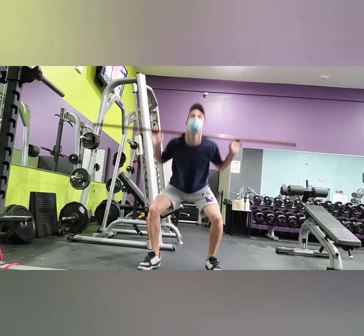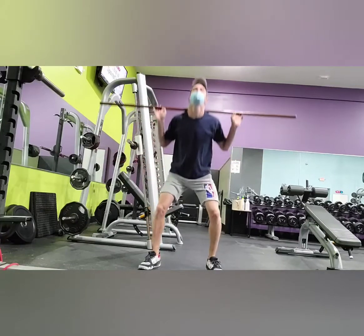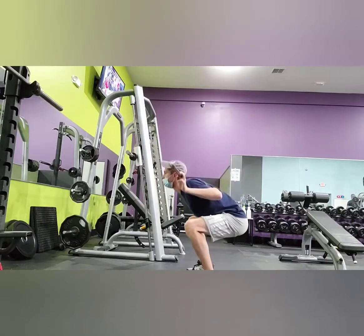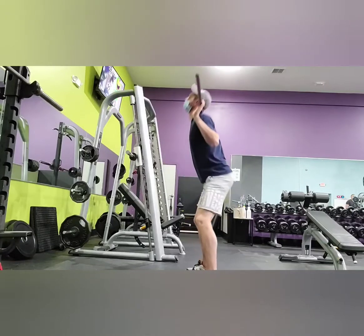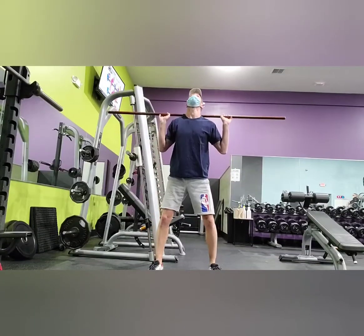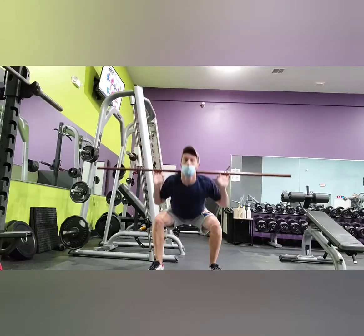Starting today off with some bodyweight squats. We're going to do three sets of 20 here to get warmed up, get the blood flow to the legs real nice and good. You're going to want to get as close as you can to the ground and get the muscle fibers stretched out as far as possible.